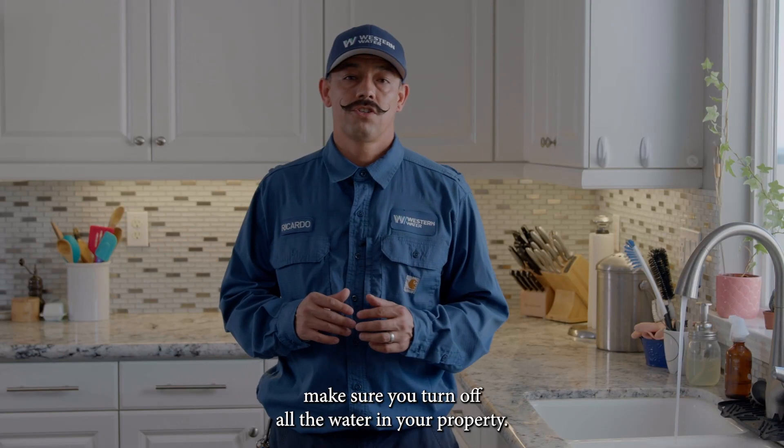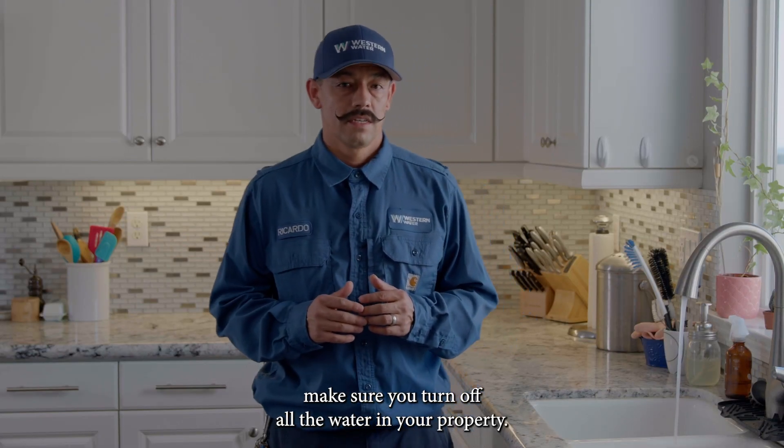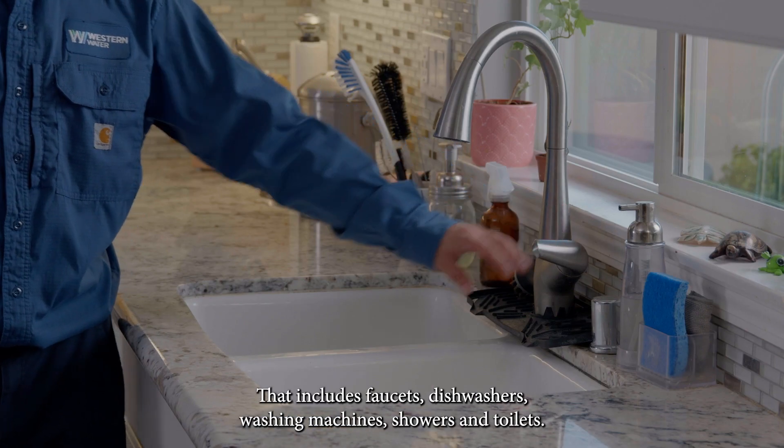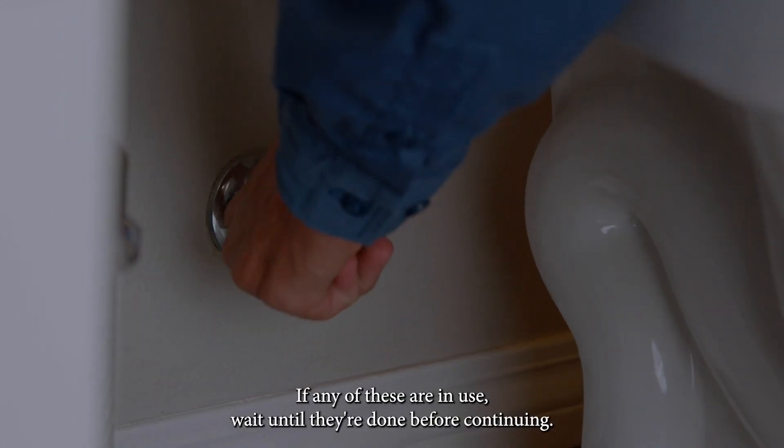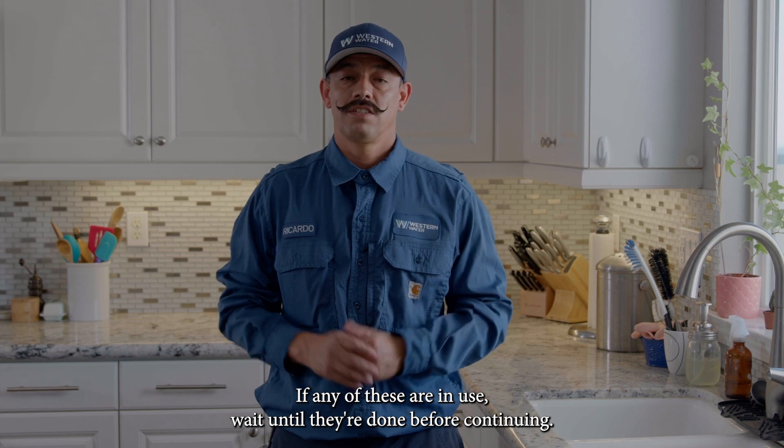To check for a water leak, make sure you turn off all the water in your property. That includes faucets, dishwashers, washing machines, showers, and toilets. If any of these are in use, wait until they're done before continuing.